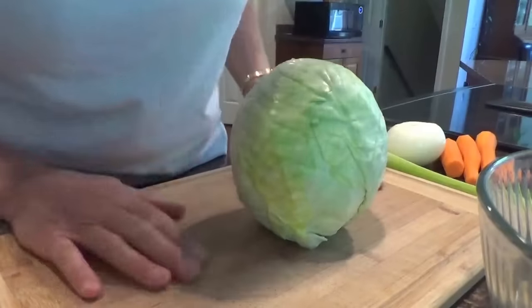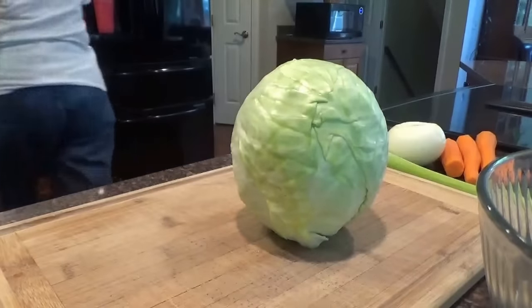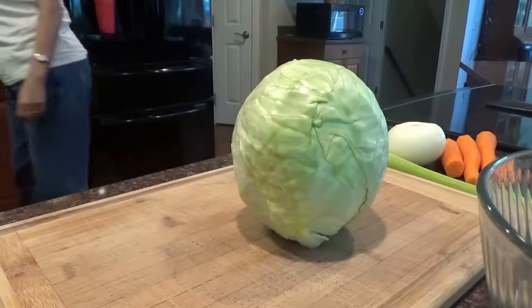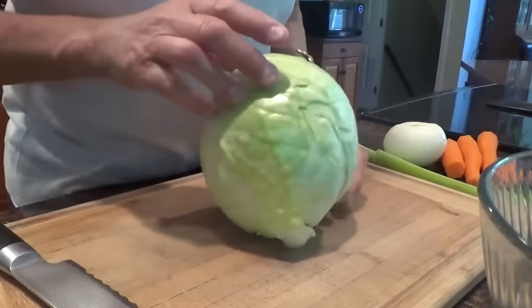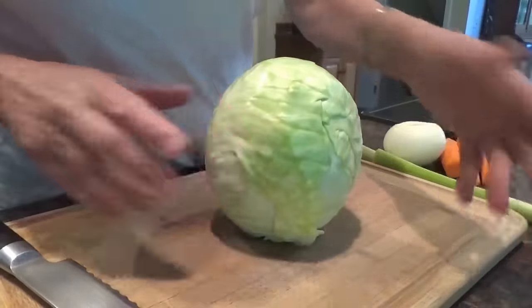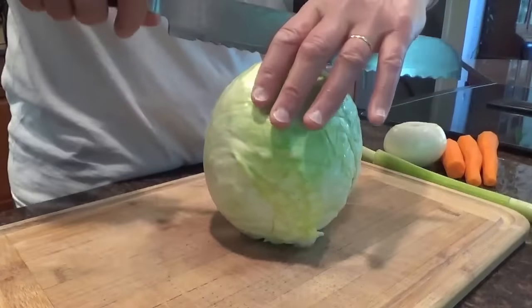So I'm going to do coleslaw today and I'm going to start out by shredding the cabbage. Now you can use a food processor or you can shred it yourself. I like to shred it myself — that way it's not too chopped up.